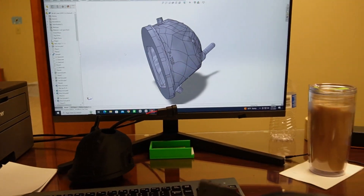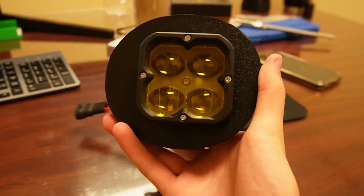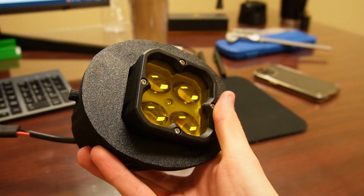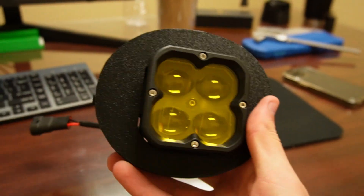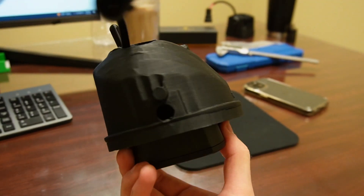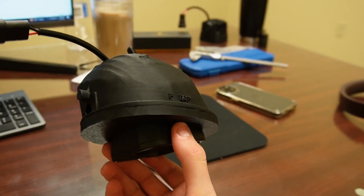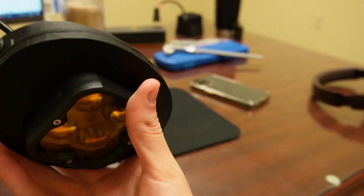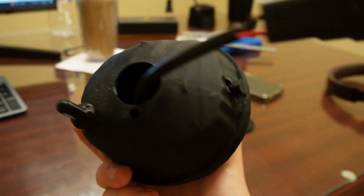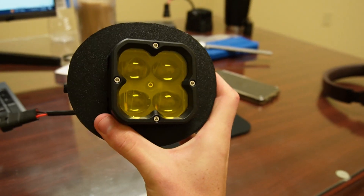Back working in CAD — the fog light design is pretty much done. I do have to clean up a few fitment issues with the face of the light shell, but it's essentially the same design as my halo fog light, modified to fit this custom cube. I'm super happy with how it's progressing and think it's going to look really good on the 4Runner.